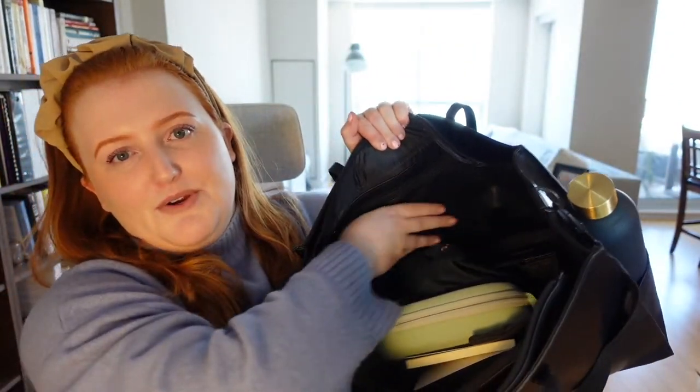Sorry, I can really hear the dryer going right now — hopefully it's not picking up too bad. On the other side is just a little zipper pocket. You can keep little hidden things in there; it fits a fair amount, about the size of a notebook.